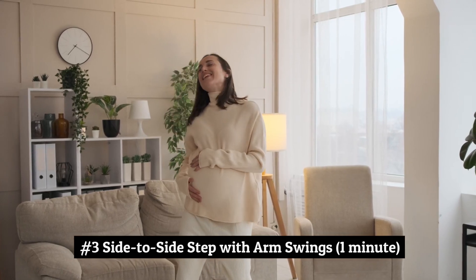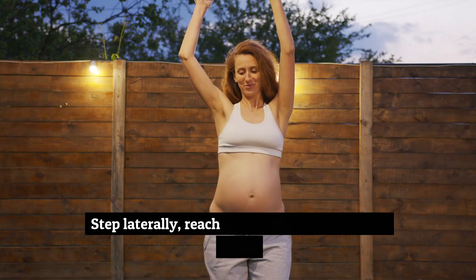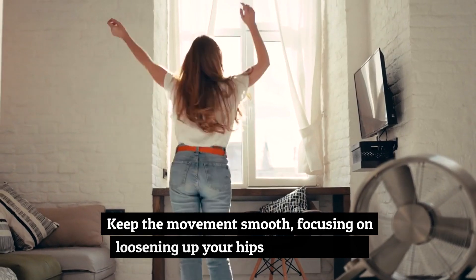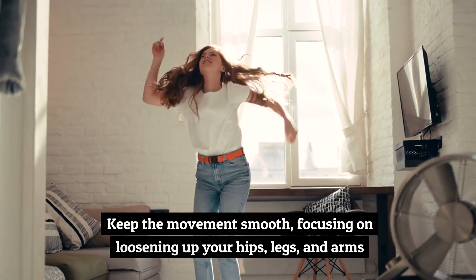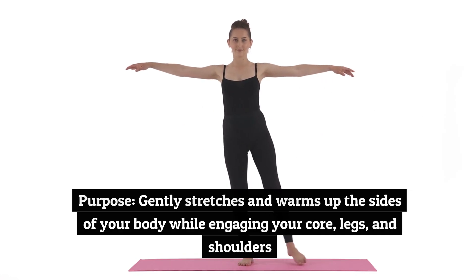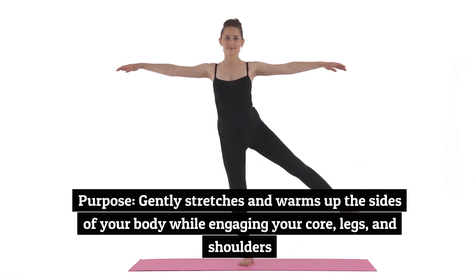Number 3: Side-to-Side Step with Arm Swings, 1 minute. Step laterally, reaching your arms across your body. Keep the movement smooth, focusing on loosening up your hips, legs, and arms. Purpose: gently stretches and warms up the sides of your body while engaging your core, legs, and shoulders.